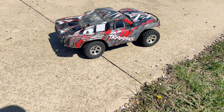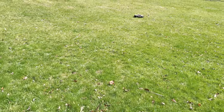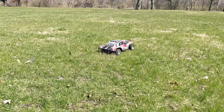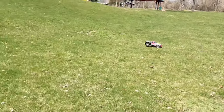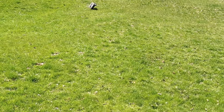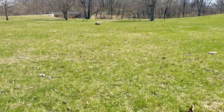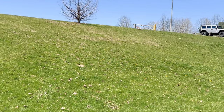Alrighty guys, time to rock and roll — here we go! Let's start off with a launch in the grass and see how these tires hook up. Oh, they definitely spin! I need to get this Slash out more, it's so much fun. Thing's pulling wheelies — up around the tree, bring her back down.